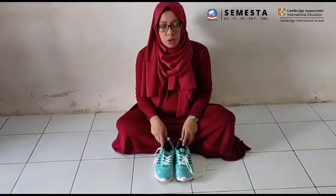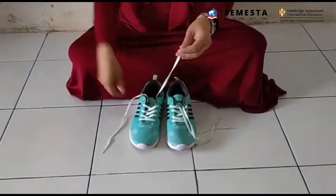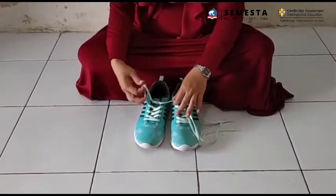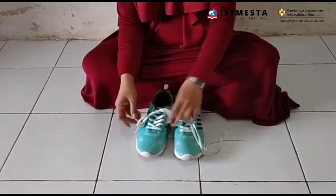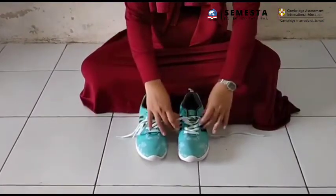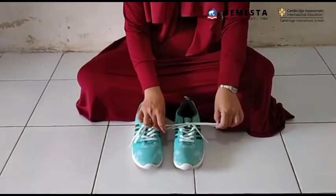Hi everyone, welcome back to practical class. Today Sophie wants to show you how to tidy shoes. Let's try it at home. Thank you everyone.